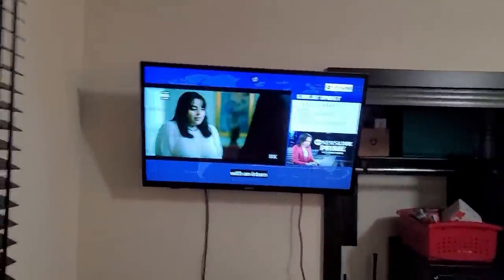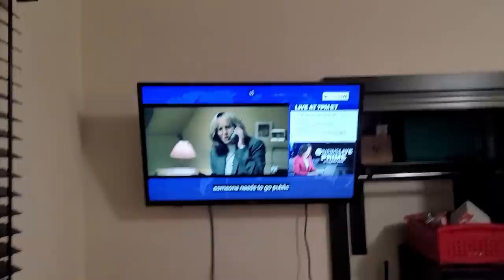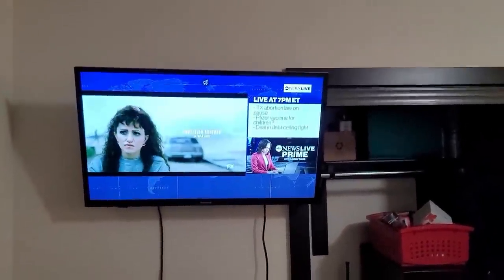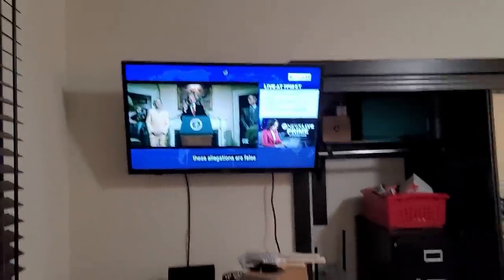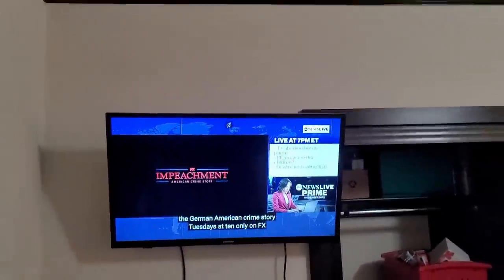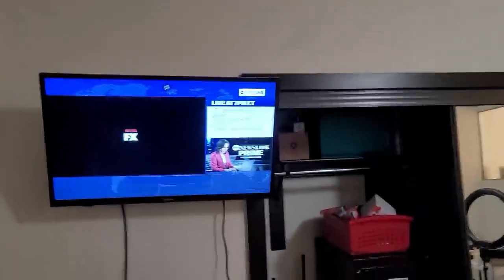We try to support our people's businesses as much as we possibly can, but sometimes you just can't because things don't get done right. Why did this dude position the TV right there? I feel like he could have moved it over so it was more centered and not going into the closet. A more professional installer would have centered it where it should be.